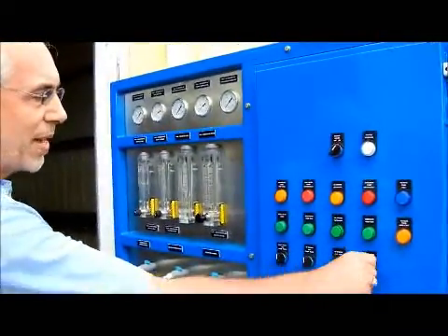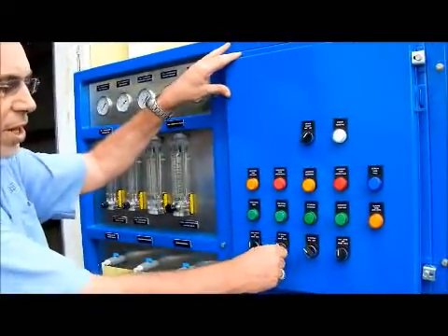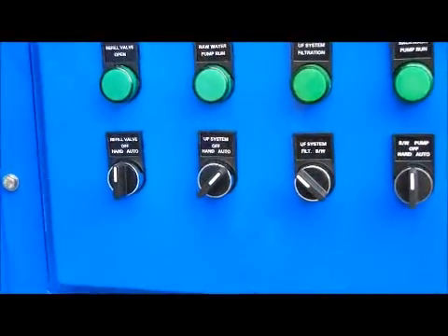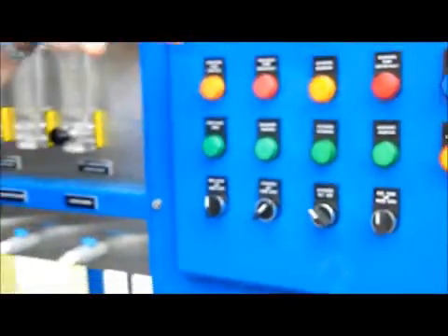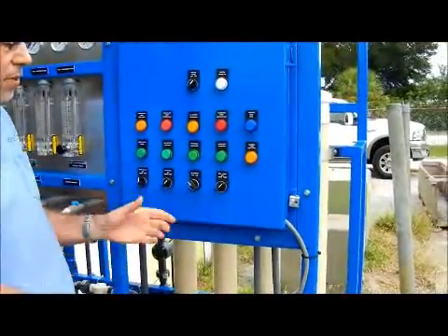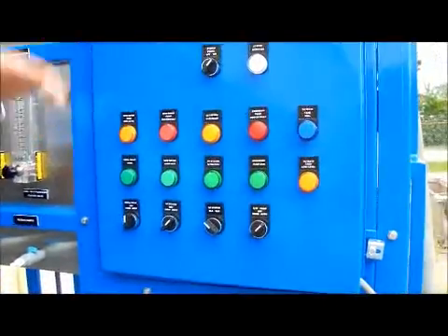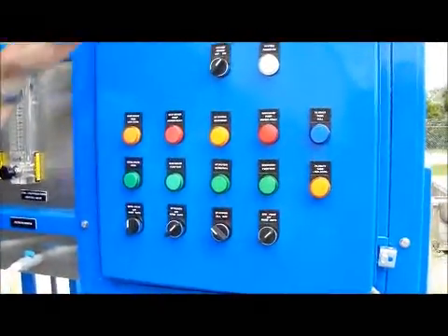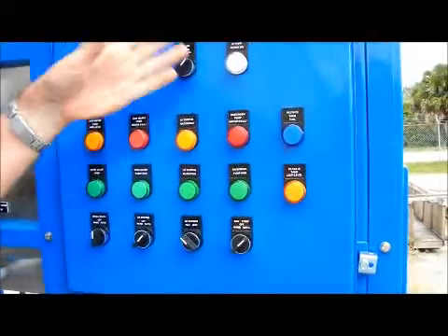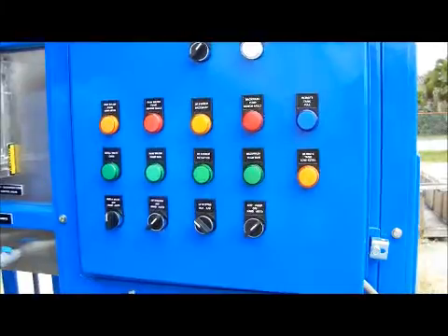If you want the system to turn on and off automatically based on the level of water in your filtrate tank, you put this switch in auto. If your filtrate tank is not full, the system will fill it up, and if your filtrate tank is full, it will stop automatically. Under normal conditions, you're going to put both of these in auto and leave it alone. It's going to run until the filtrate tank fills, then when the filtrate tank drops it's going to start again, backwash and stop — it all happens automatically.